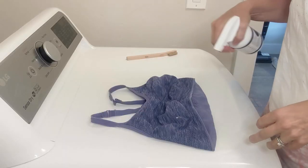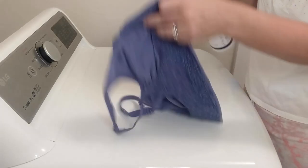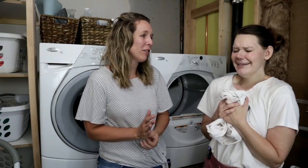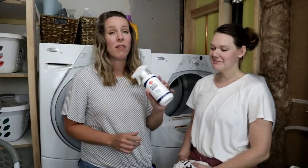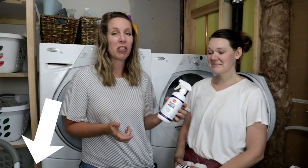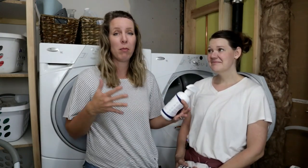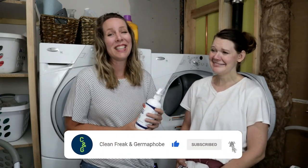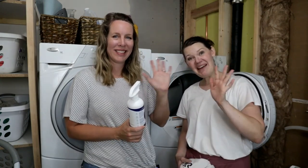Lumi has never let us down before and they didn't let us down again. I'm so excited — I want to try this out on my own athletic clothes. I'm getting some more Lumi in the mail, so I'm going to leave this with Christy so she gets to keep it. Thanks for doing this experiment with me! If you want to check out the Lumi Biofilm Buster yourself I'll put a link in the video description. If you know anyone who has a problem with stinky laundry, make sure to share this video with them. Thanks so much for watching and we'll see you next time — bye guys!